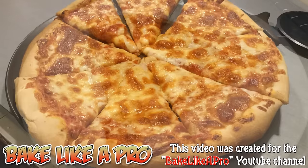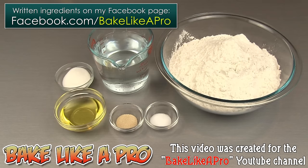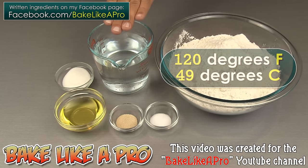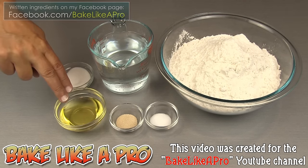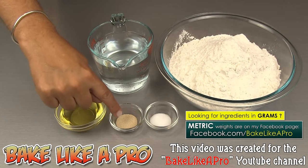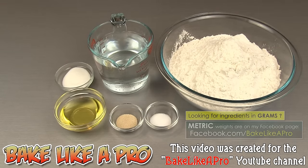Today I'm going to be showing you a double batch of my really easy no-fail pizza dough. For this recipe we're going to need 6 cups of all-purpose flour, 2 cups of water at 120 degrees Fahrenheit, 2 tablespoons of granulated sugar, 6 tablespoons of vegetable oil, 1 teaspoon of yeast, and 1 teaspoon of salt. So those are the ingredients, let's get started!